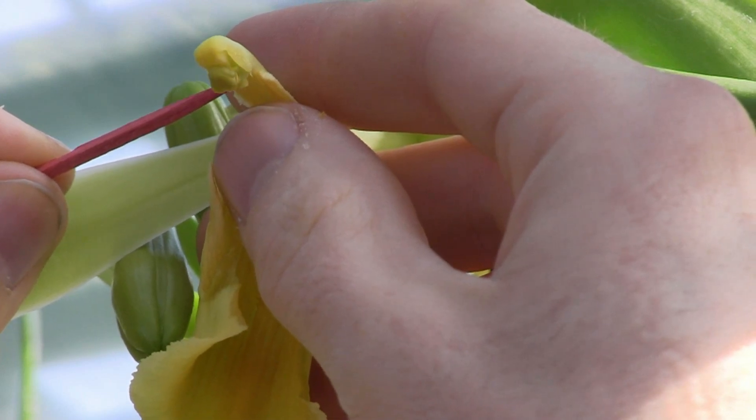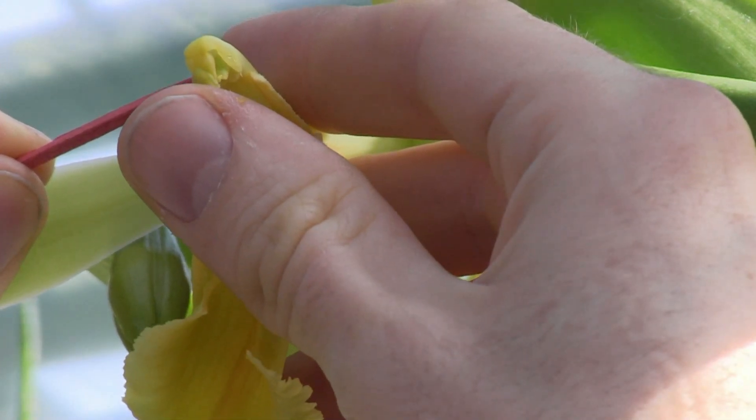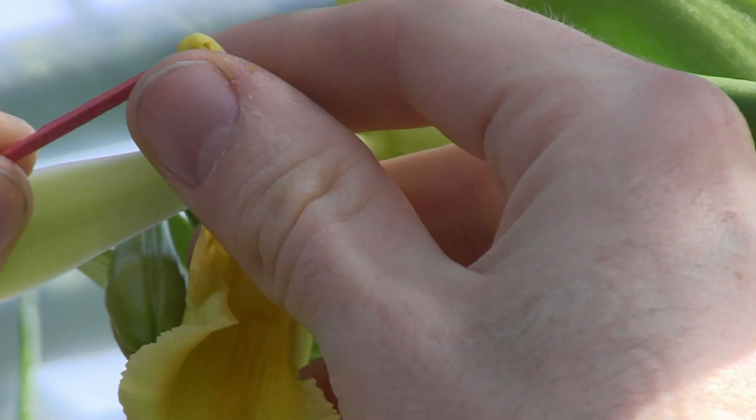Let's watch that one more time in slow motion. You can see that that male part can't be folded down until that little flap has been pushed all the way up.